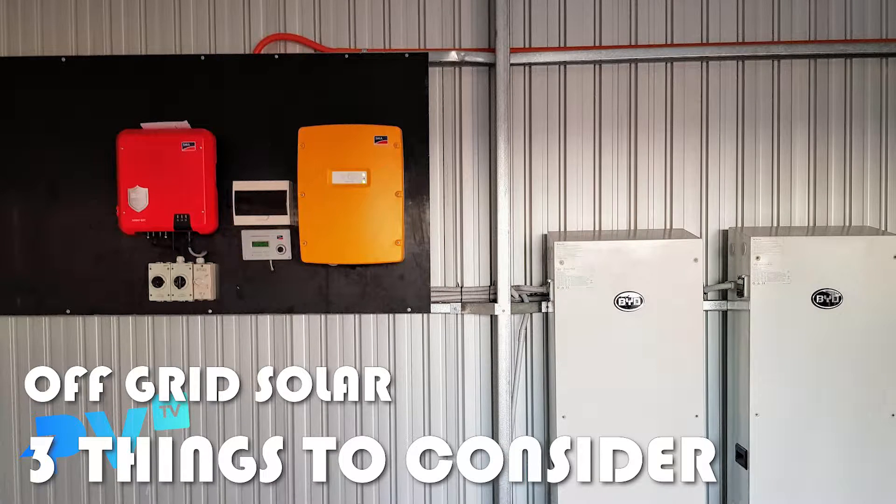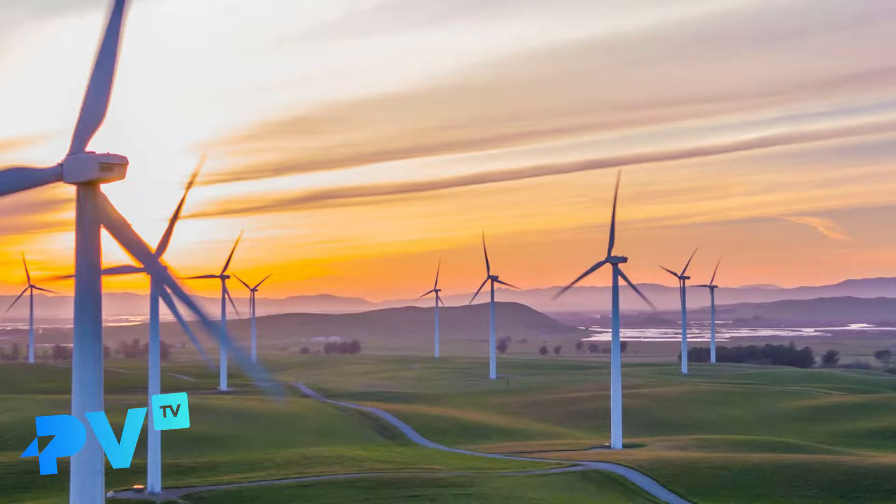Welcome to episode 20 of Solar TV, where we talk all things solar. On today's episode, we're covering the three main components of an off-grid solar system and how to size them up. We're also going to talk about wind energy at the end of this episode. Ross, what are the three main components of an off-grid solar system?